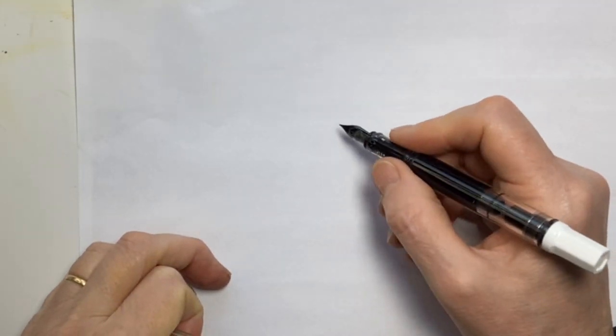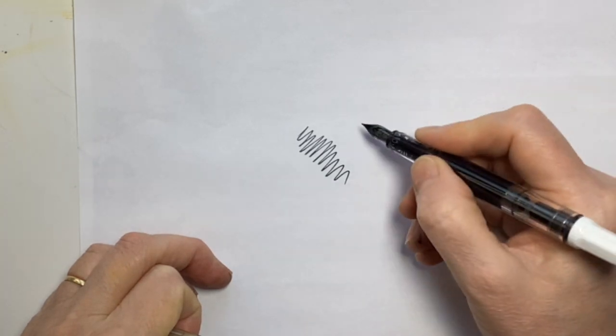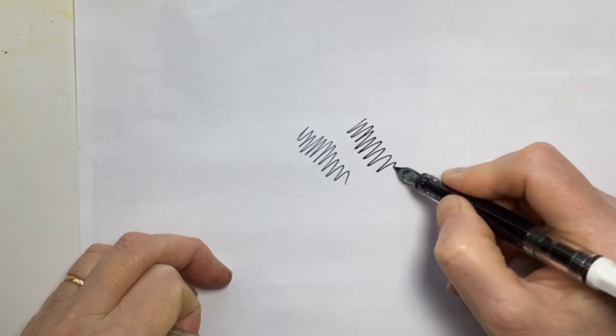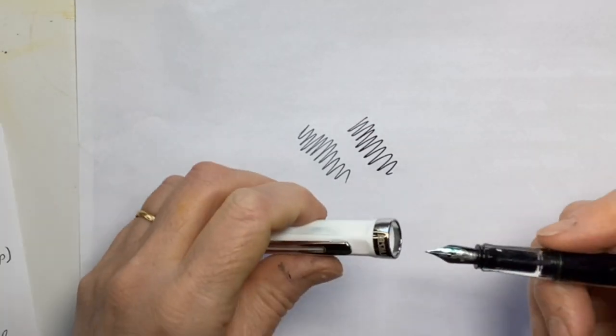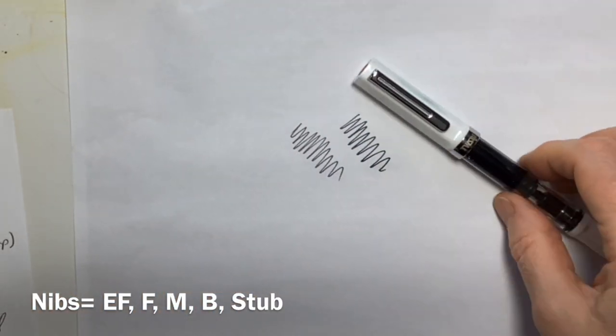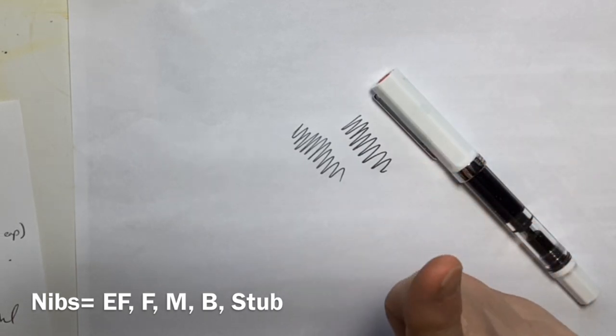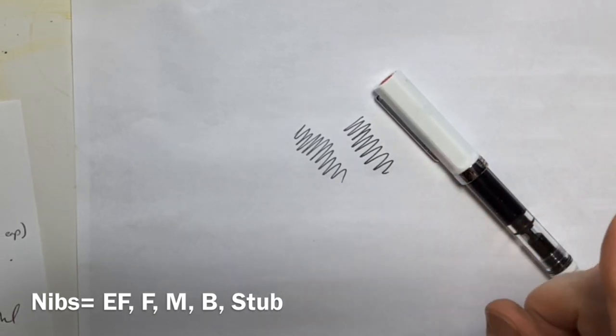Let's just grab a piece of ordinary paper — and it writes straight away, which is lovely. It feels good. It comes in all the nib sizes you'd expect; this is a fine, but it does come in extra fine, medium, bold, and a stub nib as well.